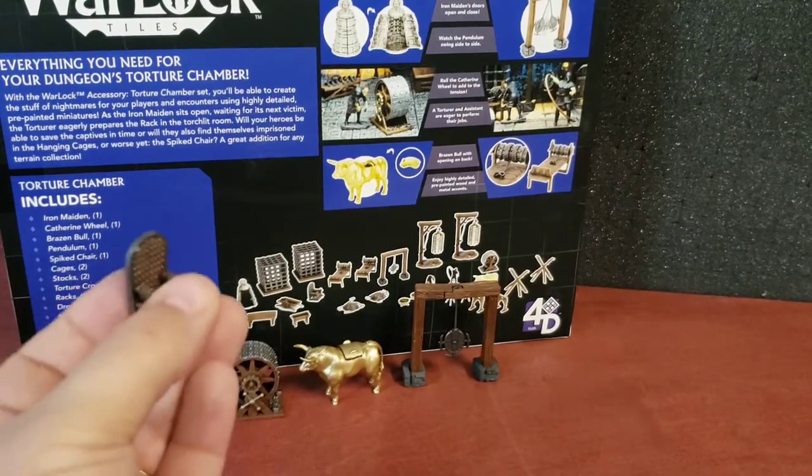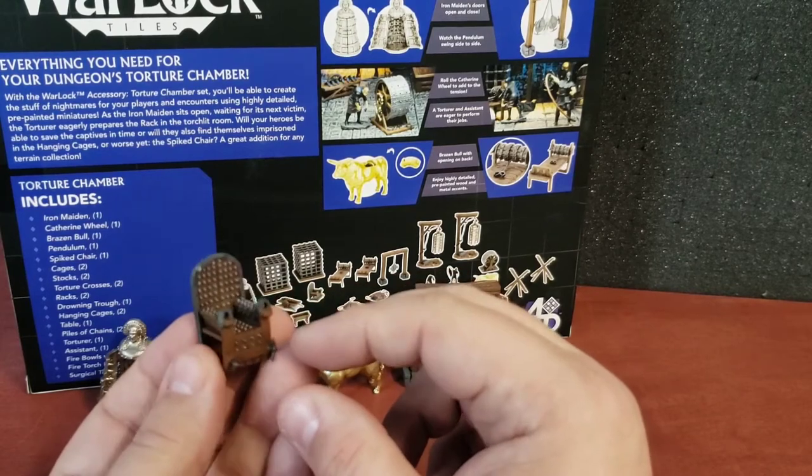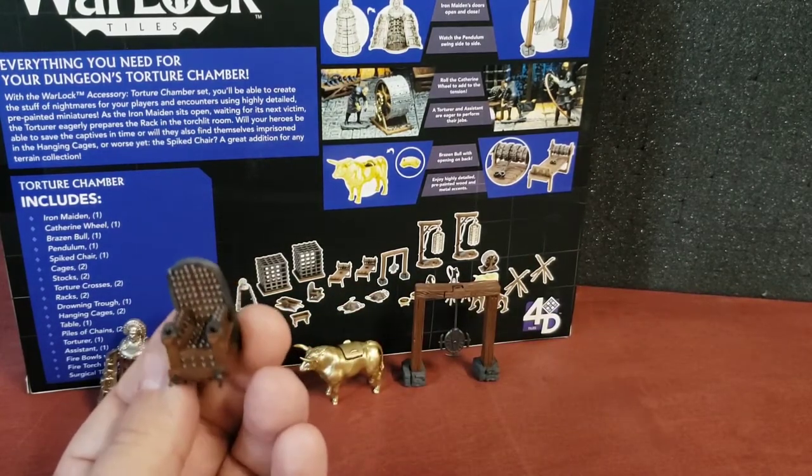Now we have the spiked chair. A prisoner would be strapped in there and just made to basically sit on the spiked chair. And as you can imagine, not very comfortable.